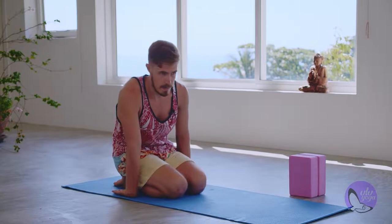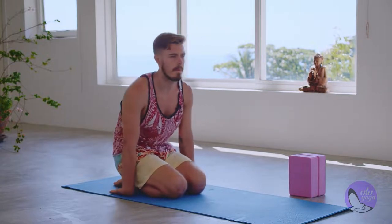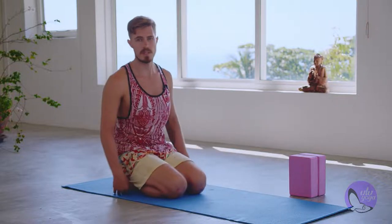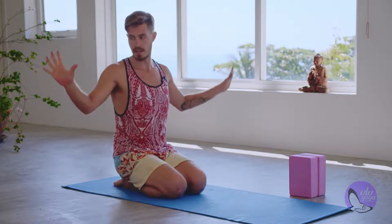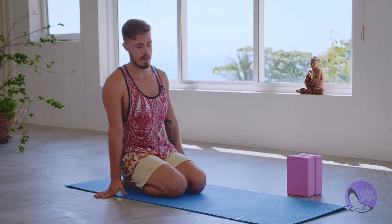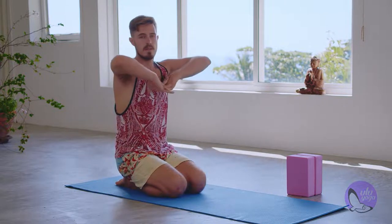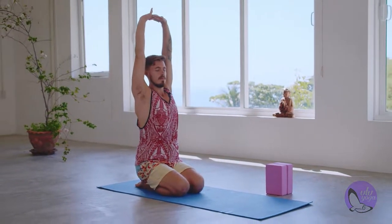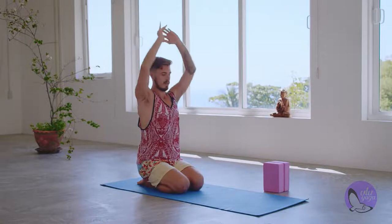Now switch it — hands to the side with fingertips pointing sideways, just a few seconds here. Then interlace the fingers, raise them up nice and high, exhale, fold forward, and walk your hands into tabletop position. Tuck your toes.